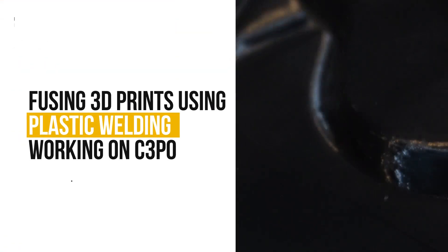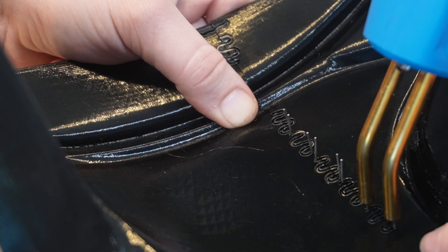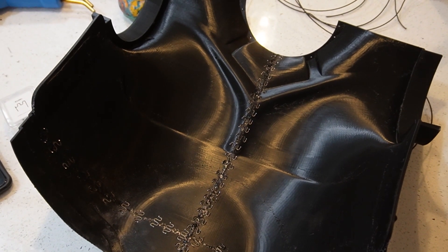I'm assembling my 3D printed C-3PO using plastic welding. I got this plastic welding machine not too long ago, and for my first project tried it out on C-3PO's chest. I shared that on TikTok and got a ton of great tips, tricks, and feedback.